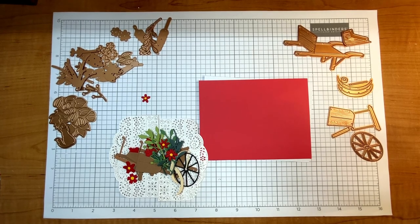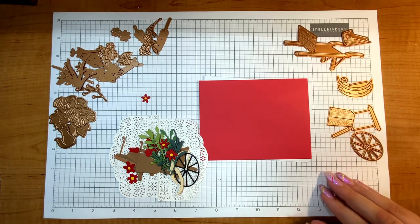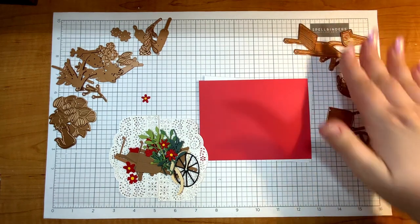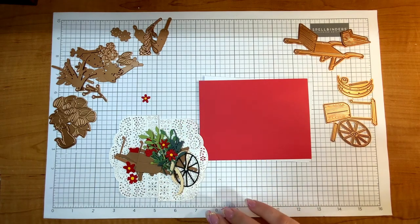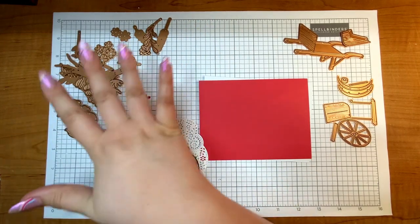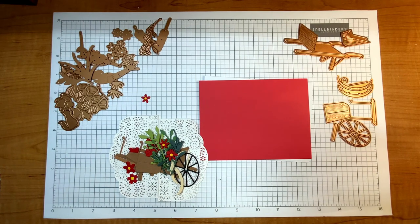Hi crafty friend, it's Justine! I'm so excited because this is my first card using the Country Road collection. I'm going to use two dies from the collection: the Country Wheelbarrow — all of these dies — and then to add some flowers into the wheelbarrow itself, I'm going to use the Rustic Garden dies. I'm just using some of the little flowers, so let's jump right in!